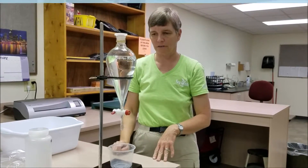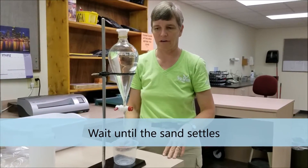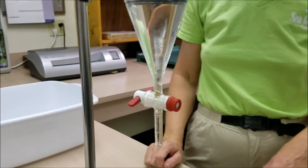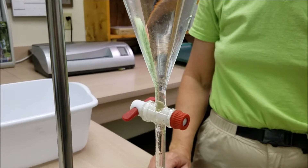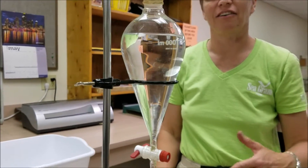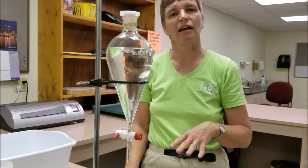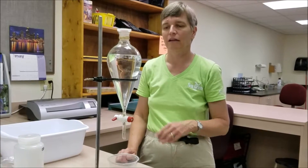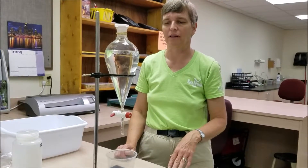We're now going to wait a minute or so. As you can see, the sand is starting to settle in the bottom of that funnel. You may need to leave it sit for five, ten, twenty, or thirty minutes until the sand settles. If you have a lot of fine silt in there it can take several hours — you might even want to leave it overnight. But the heavy sand grains tend to settle relatively quickly.